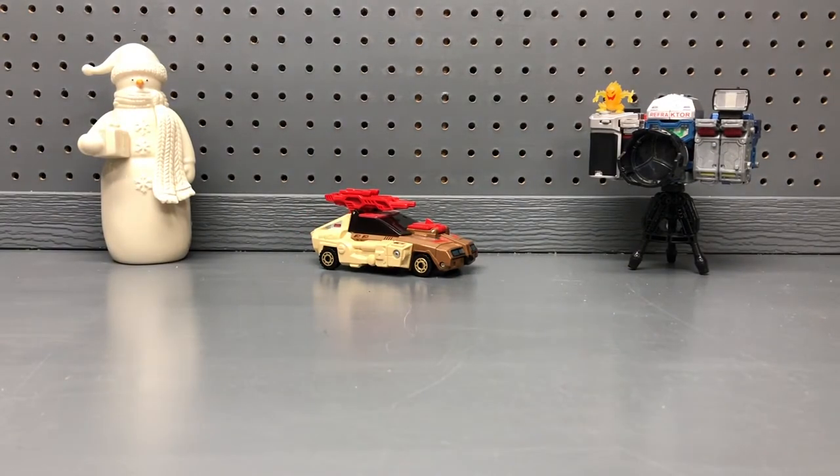First, we're going to take a look at Chromedome's box. I bought this Chromedome used. I didn't have Chromedome back in 1987 when I was growing up, unfortunately. But I was lucky enough to pick up a used version a few years back. It came with the box — I was excited about that. It's hard to find these guys with a nice box, so I figured I got a pretty good deal.